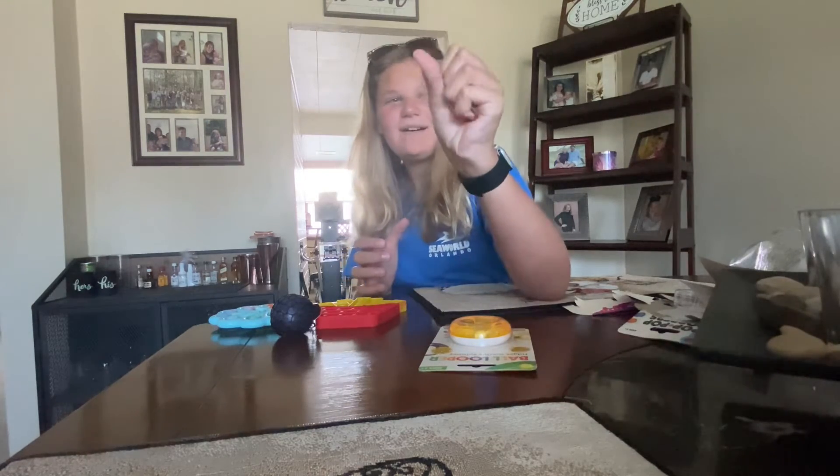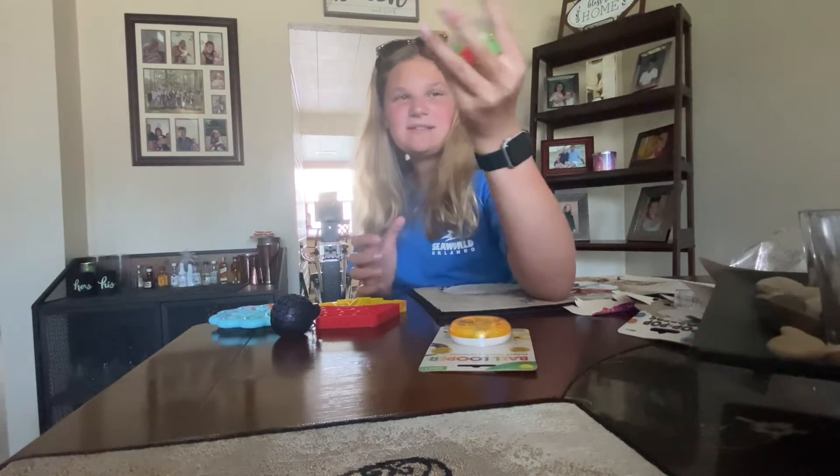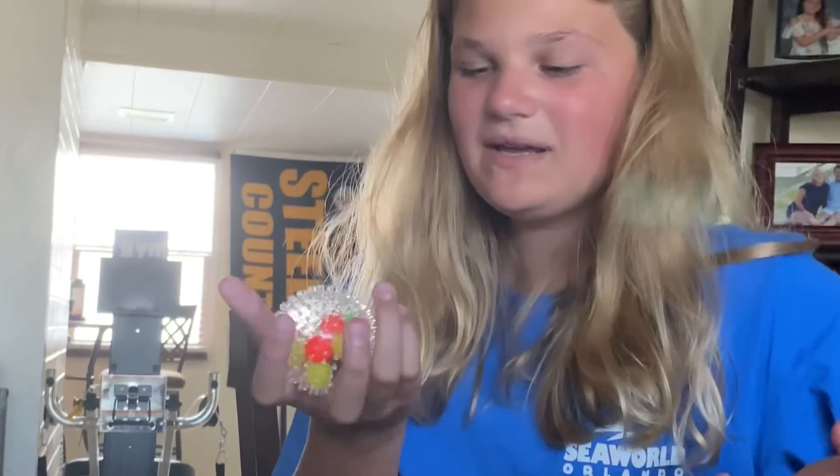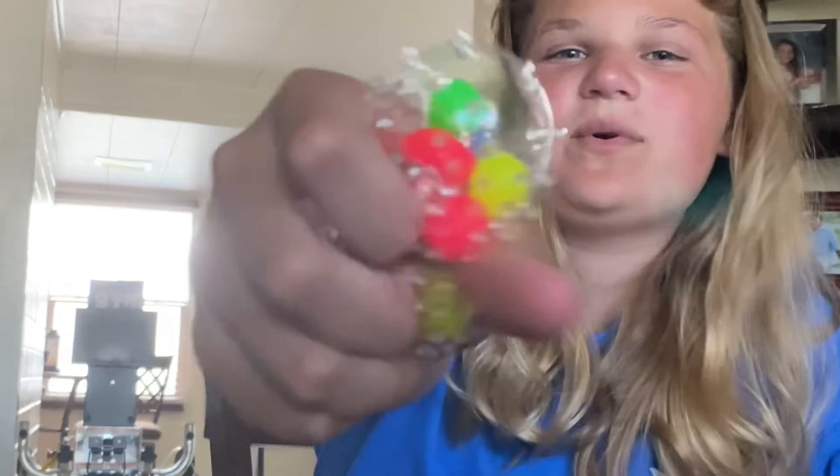I'm scared! I love this one. It's like — it's not a regular DNA ball, it's a spiky one, so it's spiky with little balls in it. That one's really cool.